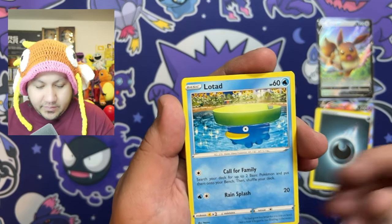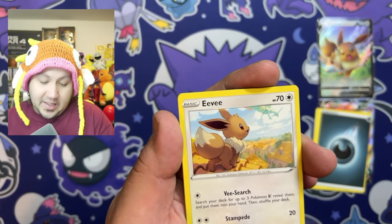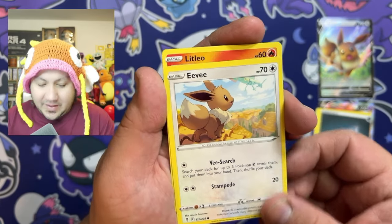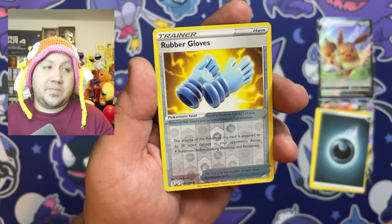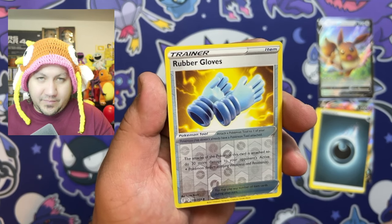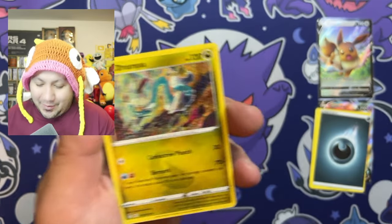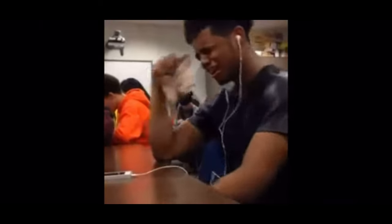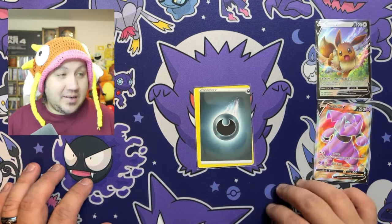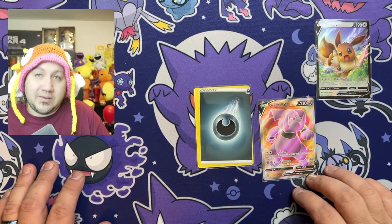We got a Lanturn, got Machamp, Cutiefly, and we got Eevee — there's nothing wrong with pulling an Eevee from the Eevee V10! And we got the rubber gloves. What will be our final card? As always, let me know if you guys enjoyed the video and consider subscribing. And there we go — Evolving Skies with crazy hard pull rates strikes again. I'm not gonna lie, definitely glad to get that miscut, the promo card, and the grand pool V. Hopefully you guys enjoyed this video — thank you guys, see you on the next one!